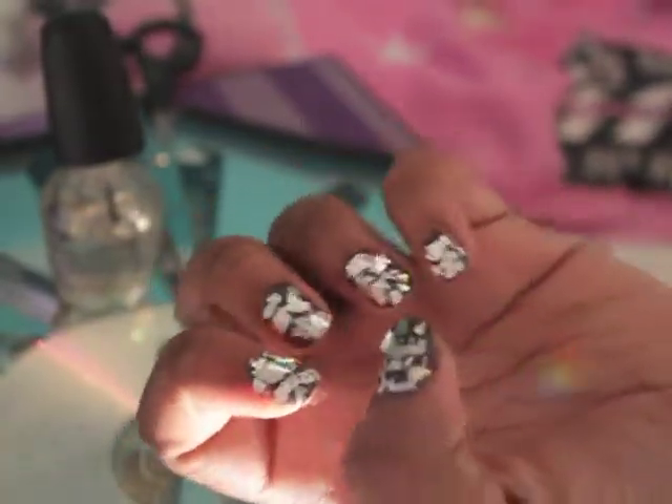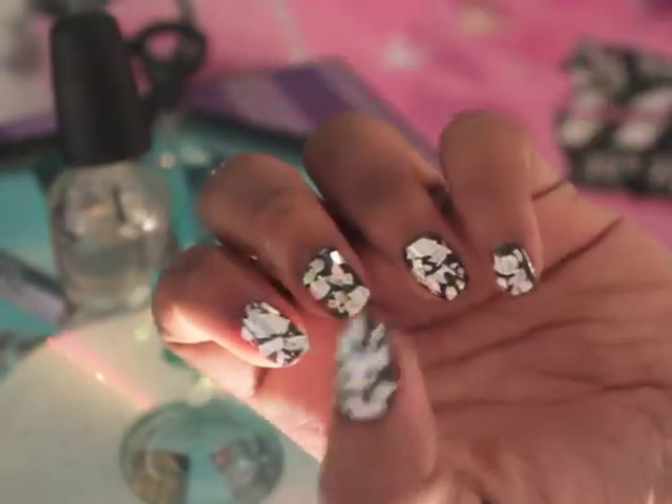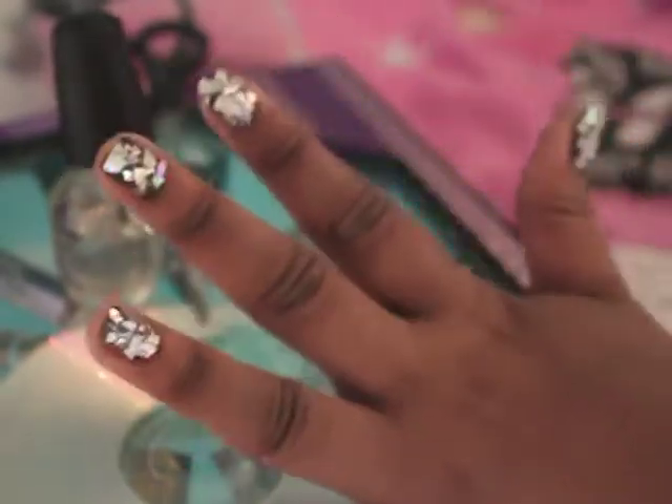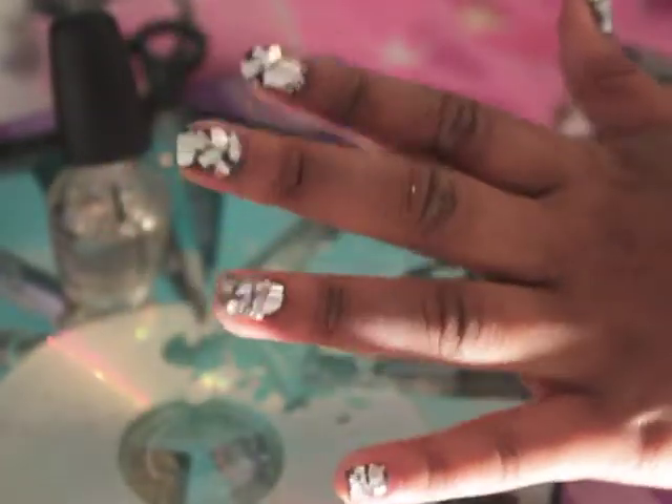Look at how pretty and reflective it all looks — it looks like a New Year's Times Square ball! For the base color, I used Rad Nomad from Color Club. Just remember to put a top coat over the particles and you'll be all set. Happy New Year's, everybody.